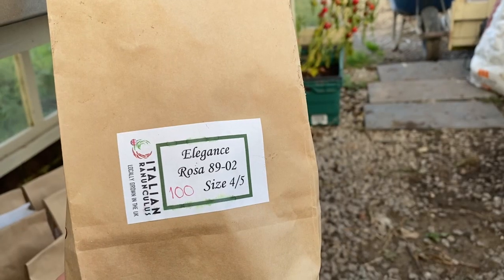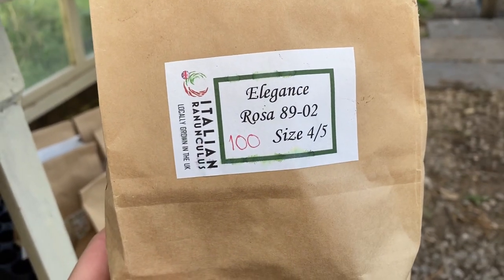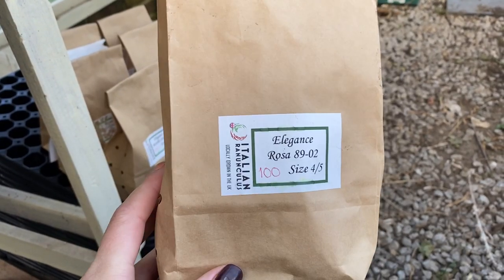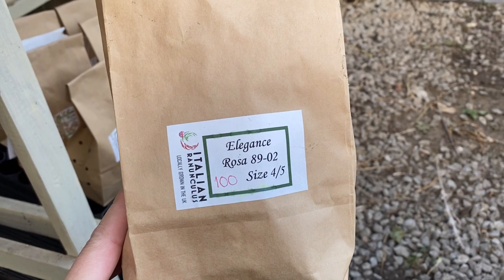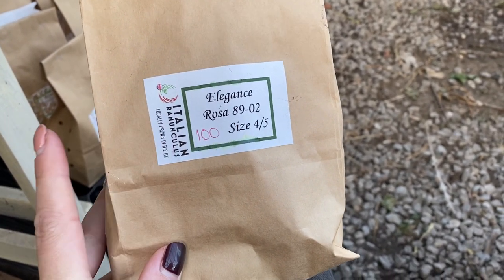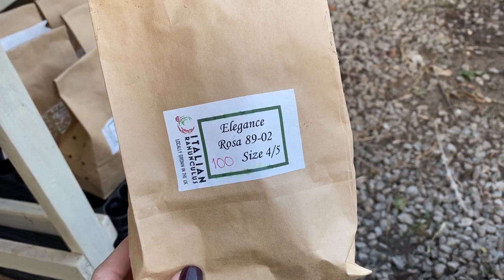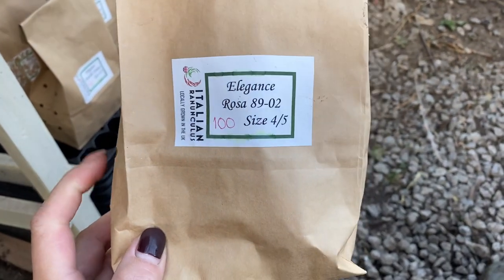I buy my ranunculus corms from Italian Ranunculus. This used to be part of a bulk buy with Flowers from the Farm, where we would buy large quantities and then split them between all of the members in the UK. Recently, that method has changed and we now have a UK supplier which I got them through. I'll put some details down below if I can, but it may be a Flowers from the Farm members-only thing, so I'll look into that and put it in the description.